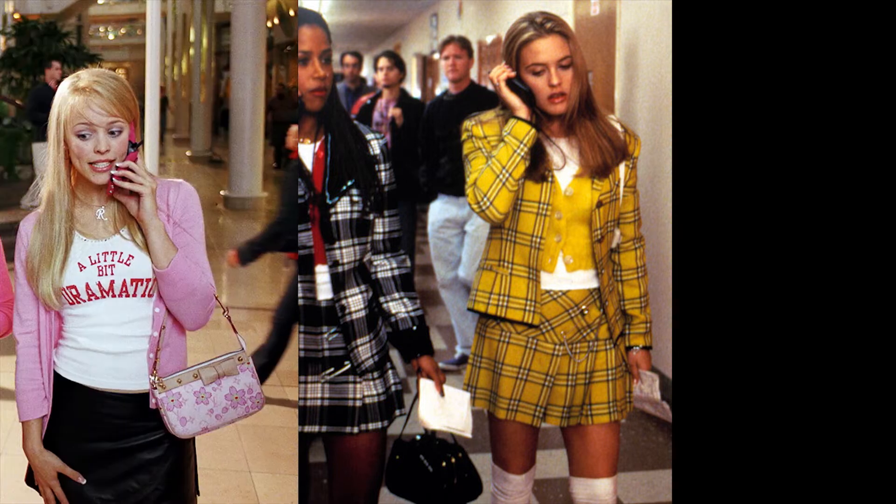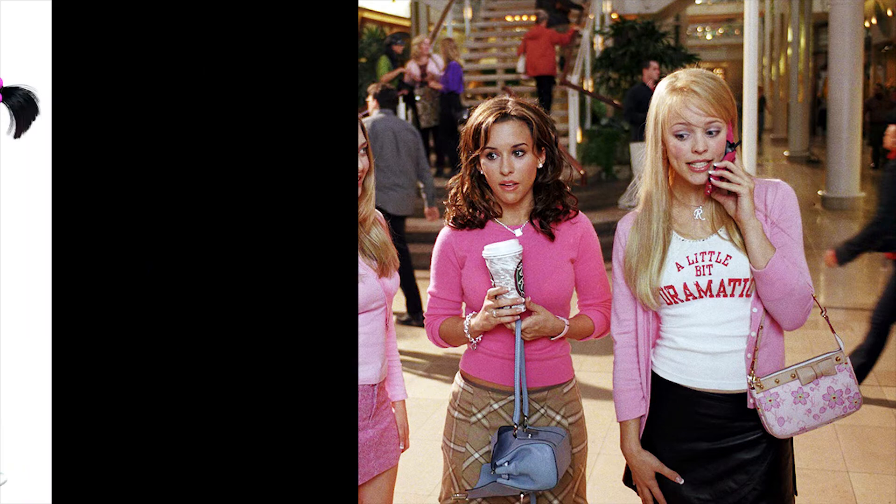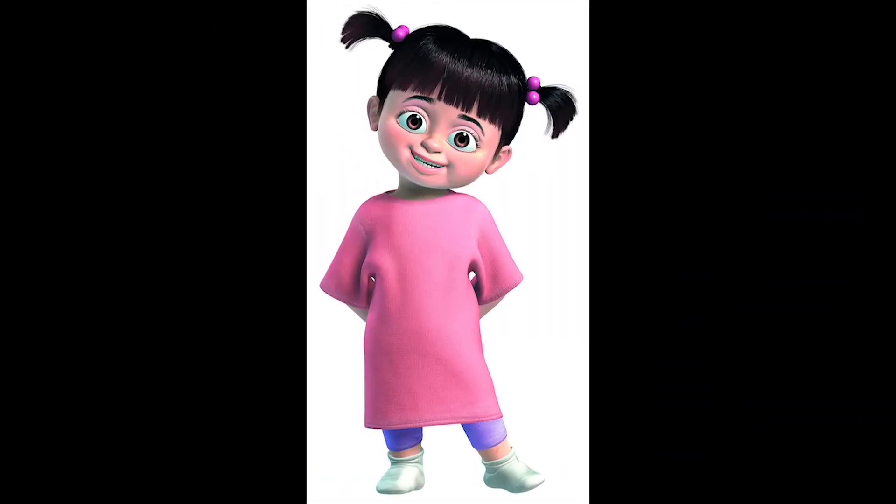If you know Clueless, you can copy Cher's outfit, and then anyone from Mean Girls works too. Also, I was originally going to do Kaibu but I didn't have violet leggings so I didn't push through with it. But it's actually very simple — if you have a pink shirt dress and violet leggings, I think you can pull it off.